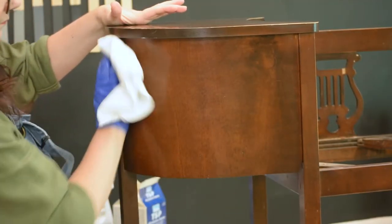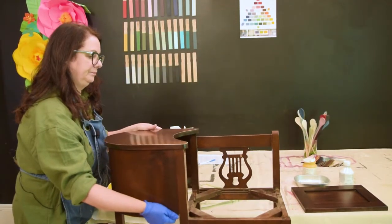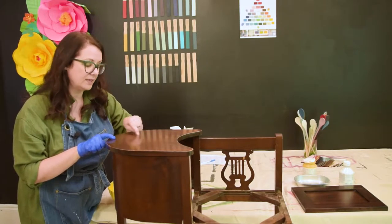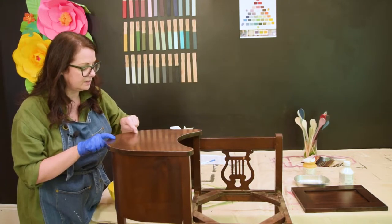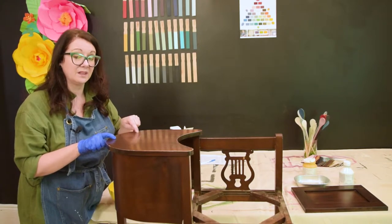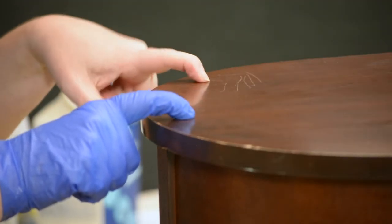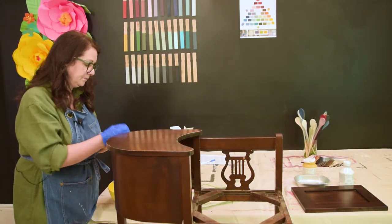Something I want to show you: when I cleaned this piece earlier, even after cleaning there was a little bit of residue left behind. Taking my fingernail and scraping along the surface, you can see marks where years of buildup — lemon oil, Pledge, or furniture polish — have accumulated. These products contain silicone or wax, and you want to make sure you get as much of that off as possible so you're painting on a very clean substrate.